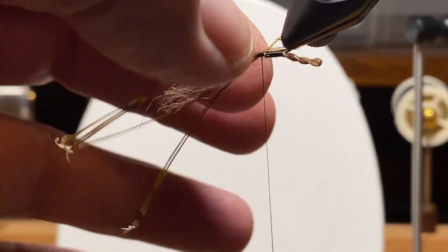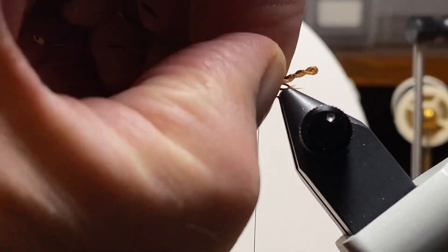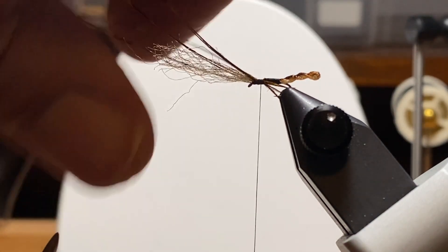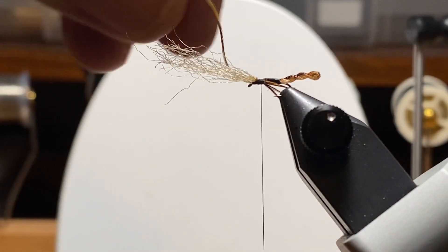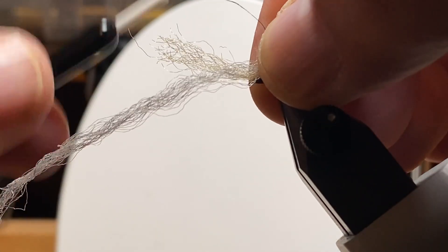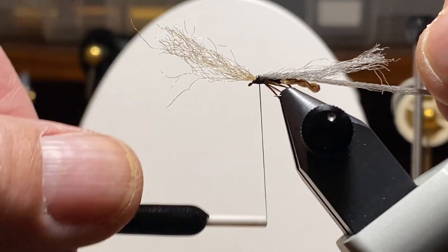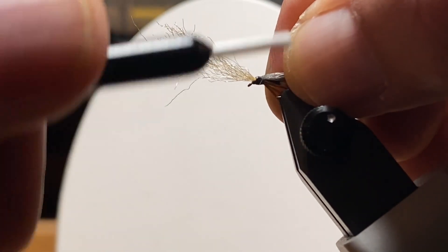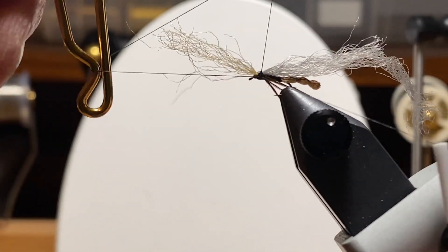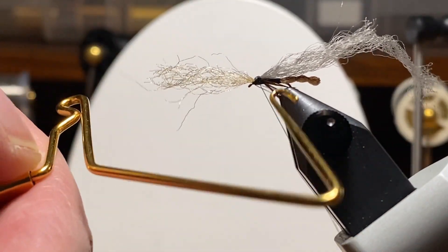Wind back a little bit — that's where we ended our abdomen when we came across the top. I'm going to roll them around a little bit to make sure everything ended up toward the bottom, then snip off the excess. We're going to come in with a little less than half of a strand of the gray macrame cord, wrap forward a little bit then wrap back over it. You can't tell you exactly how many fibers — you'll get a feel for it. You want to adjust it based on the size hook and the size fly you're tying. This is probably about a size 18 fly on a size 20 hook.